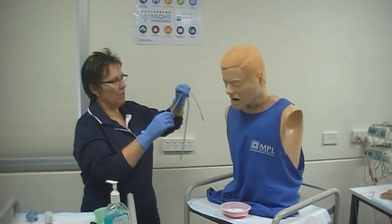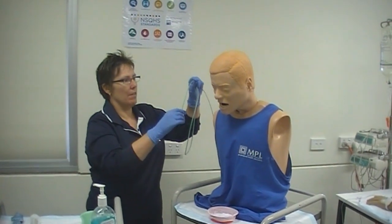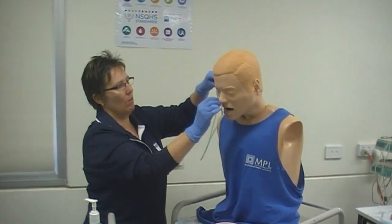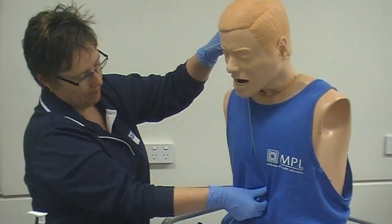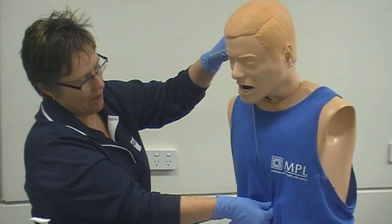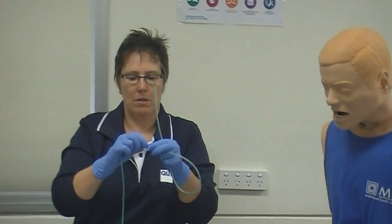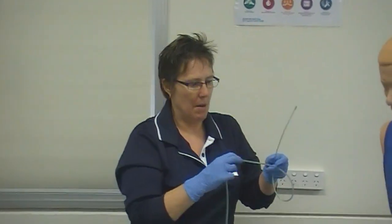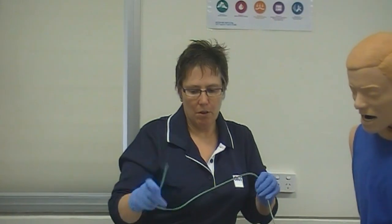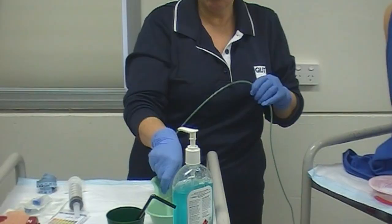Before I put the tube into the patient I need to think about how far I'm going to progress it. The usual measurement is from the nostril to the ear lobe and then down to the xiphisternum at the bottom here — that's the approximate measurement. I would mark that point with some tape or an indelible pen. Then I'm going to lubricate the tube with a nice bit of lubricant gel, or sterile water will do the job as well.